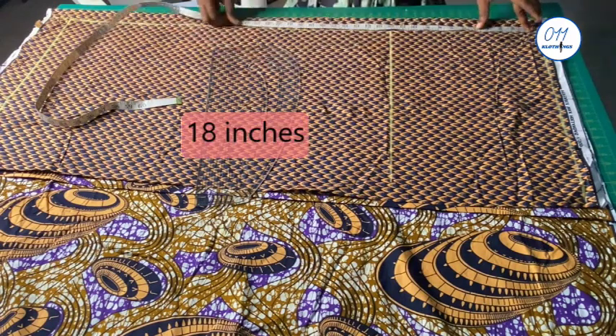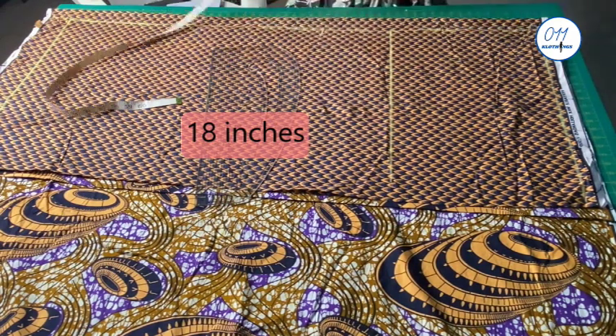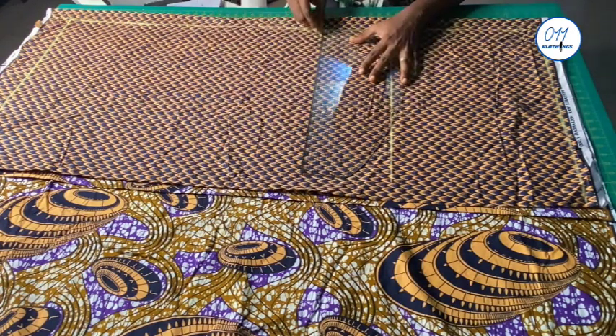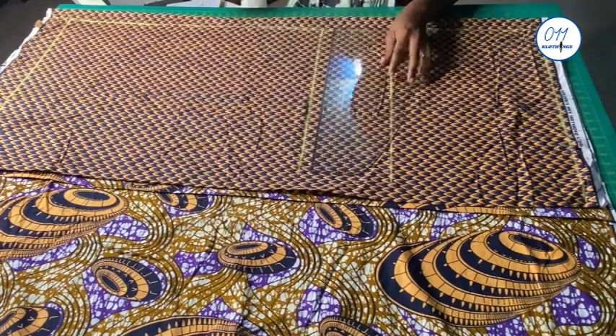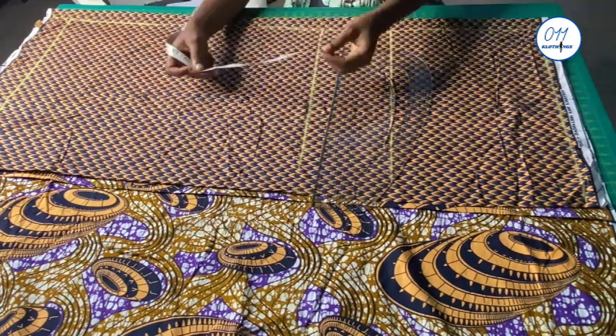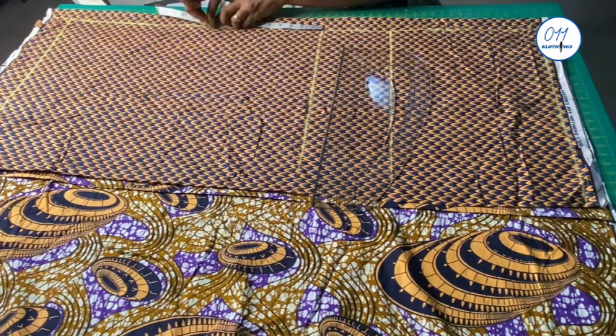From the starting line, I guide and measure the shoulder to true waistline measurement. In my own case it is 8 inches. I will square the line across. From the true waistline to the hip line, in my own case it is 10 inches. I will measure 10 inches and square the line across.